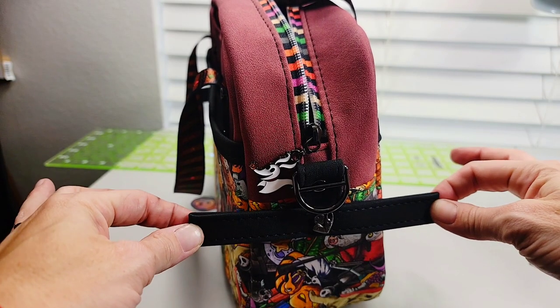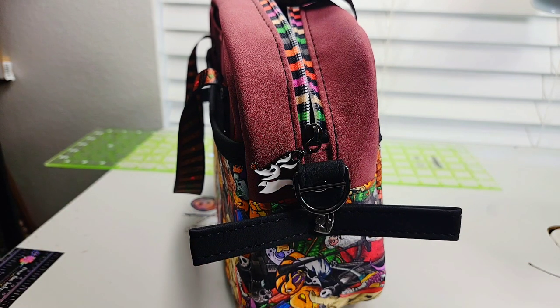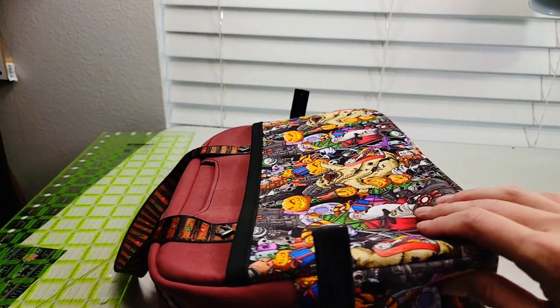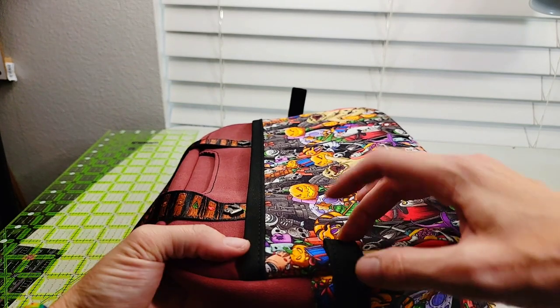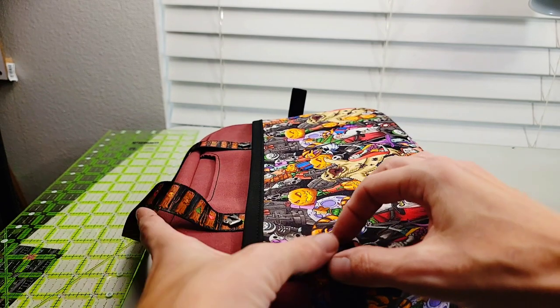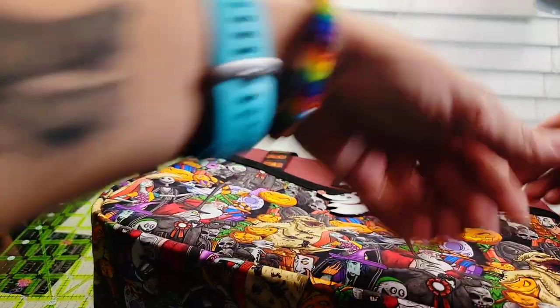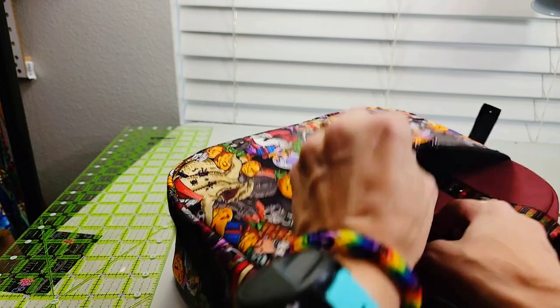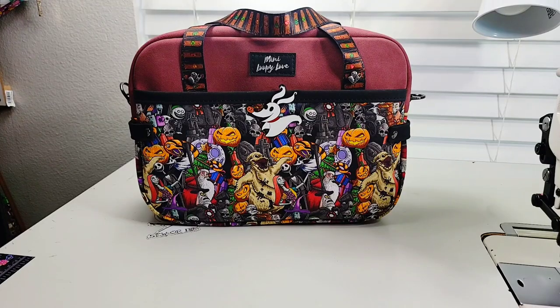Now that those are all folded in, I will punch a hole a quarter inch away from each edge. Now that my hole is punched, I'm going to wrap this around to the front. I'm going to make a mark on my pocket once I'm sure this is level, and then repeat all the way around. Remember we're only punching through the pocket — just the pocket — then install your rivets. You just need to add your strap and your bag is done. I hope you had fun sewing with me. I'll see you next time. Bye!